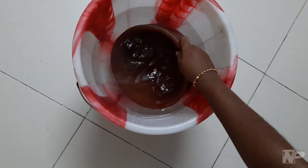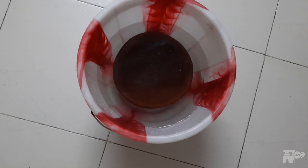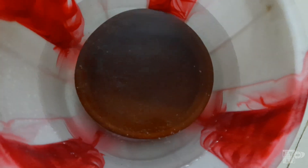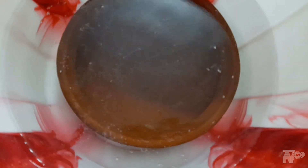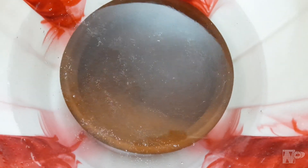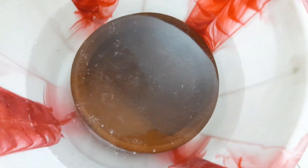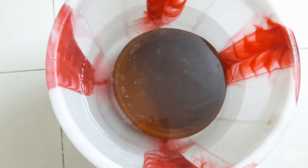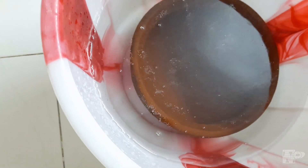If you don't have a day time, you don't have a day time. If you don't have a pan overnight, it will be a night full. Now let's go to the pan. There are bubbles in the pan. Now let's close the pan.